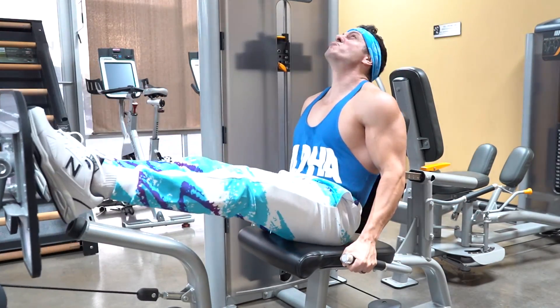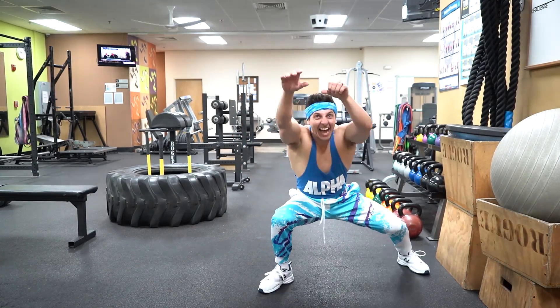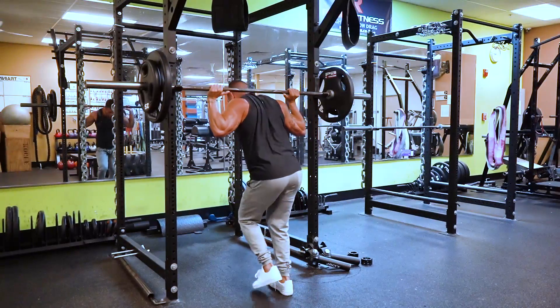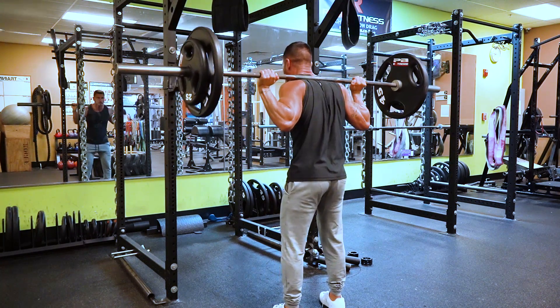On one hand, we've got so-called fitness experts overcomplicating leg training and making it seem far more complex than it really is. On the other hand, more and more minimalist trainers have gone the other route, claiming that building bigger legs is as simple as squatting heavy.